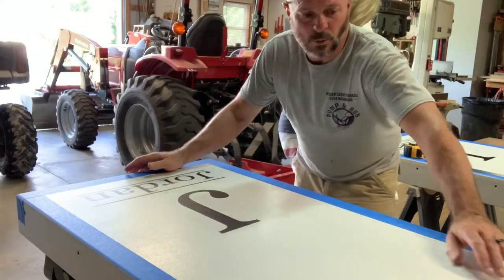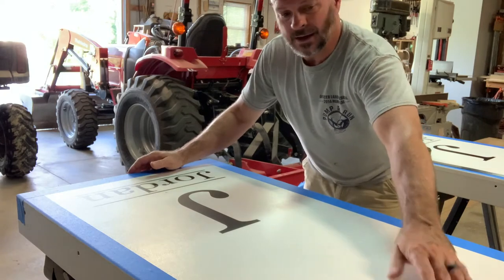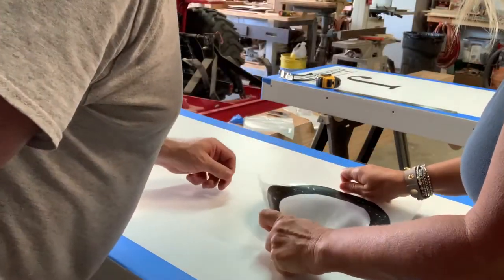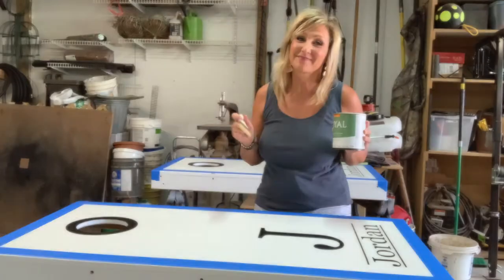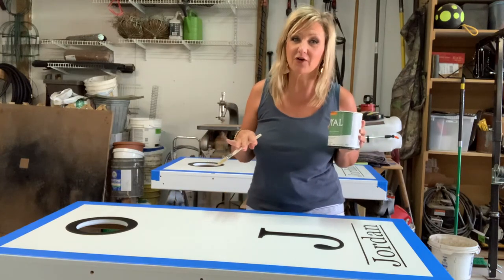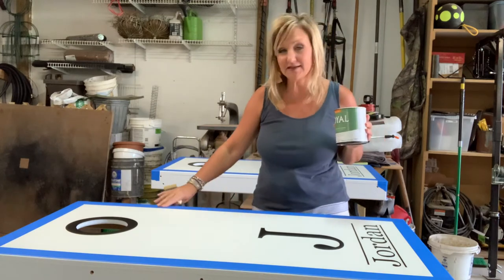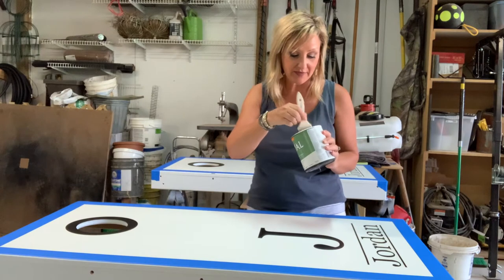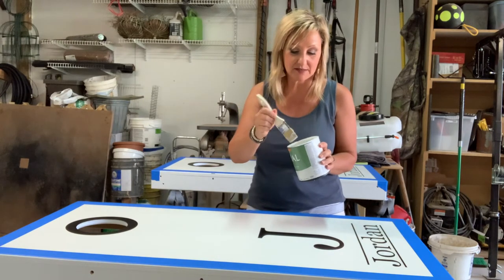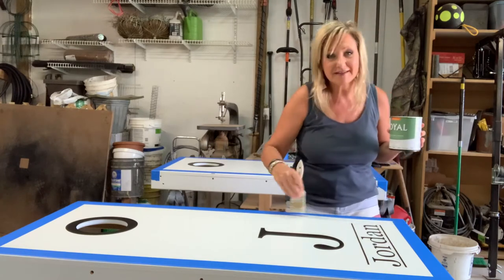There's our stencil. We'll put one more donut ring around the hole to give a border around the cornhole opening, and then Melissa will get this painted. One thing I've learned when using painter's tape for a straight line, especially with darker colors like black: no matter how hard you try to stick the tape down, it's always going to bleed a little bit. A way to prevent that is to go in with the background color — white in this case — and paint over your tape lines to seal them.